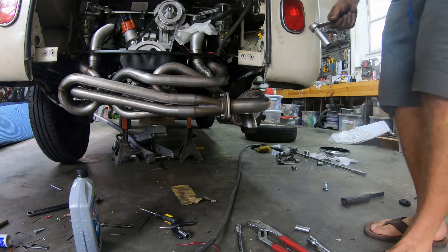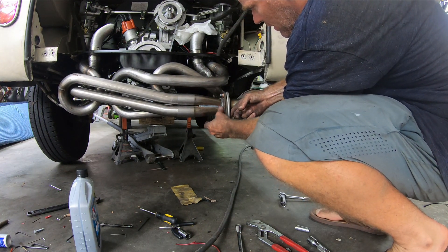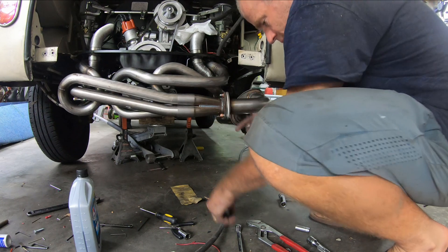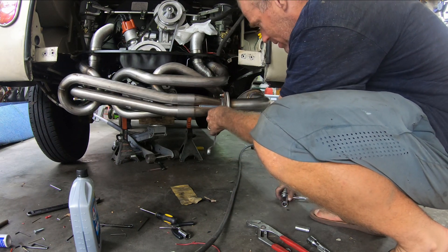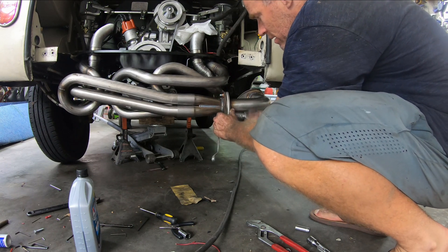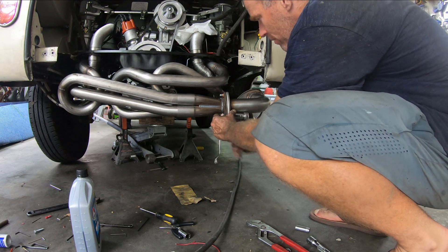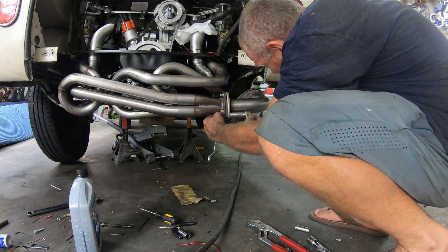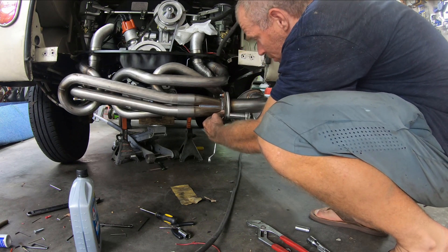I decided to put the nuts on the left side, that way I can get out of it with a box wrench — been a long day — and tighten this down. Now this one, I believe, when I get close, I can kind of rotate the muffler up or down a little bit if I wanted to.